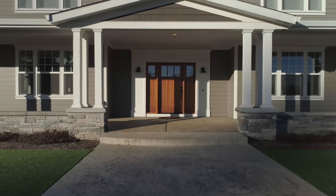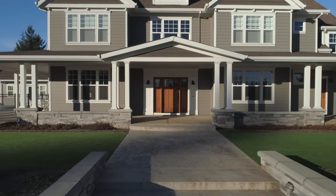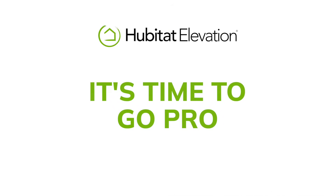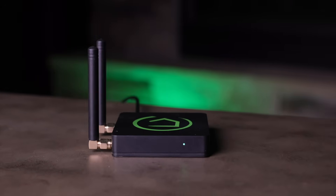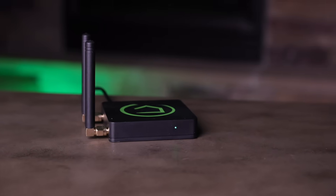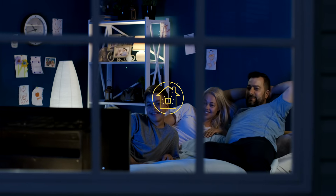With Hubitat Elevation, it's your home. It's your hub, and you set the rules. You deserve a smart home that just works. And with cloud-free automations, thousands of compatible devices, and the most specced-out hub to date, that's exactly what you get with the Hubitat Elevation Model C8 Pro Hub.